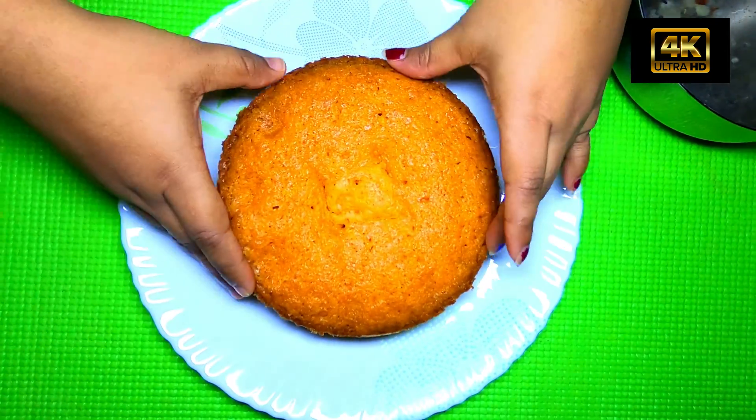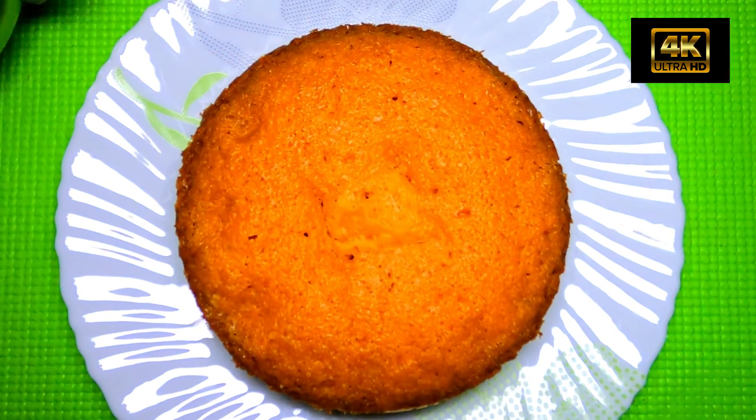We are going to cut the cake. If you are going to cut your cake, that's what we have done. We will try it — leave your thoughts in the comments box.